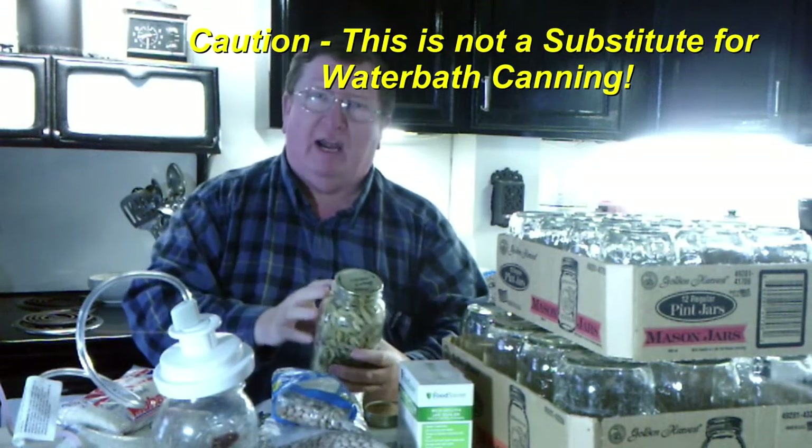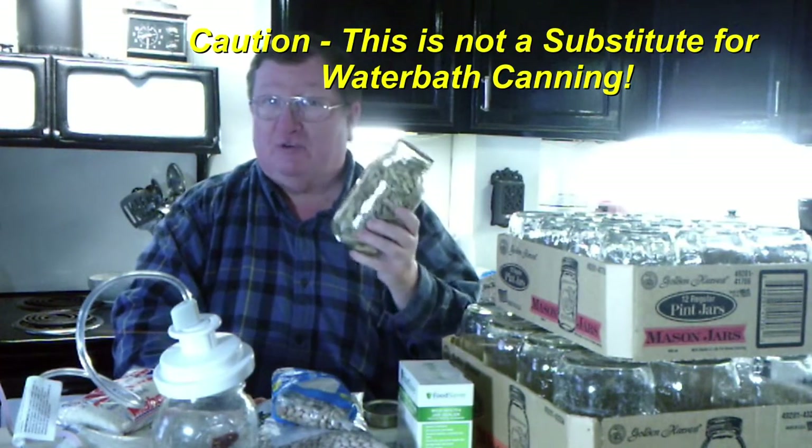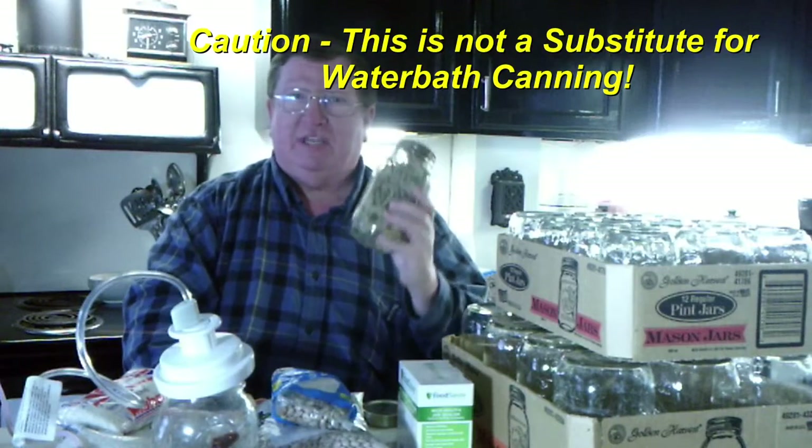Now you can't store everything in a mason jar. It has to be dried — totally dry. Because what we're going to do is vacuum seal this mason jar without heating it. We're going to use a vacuum sealer and vacuum the mason jars.